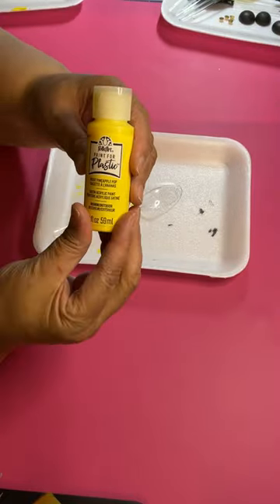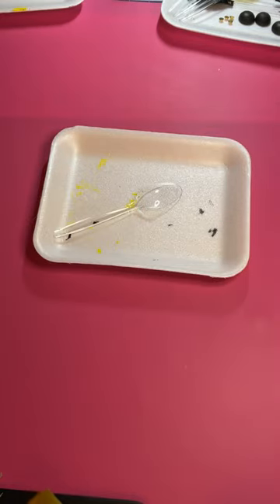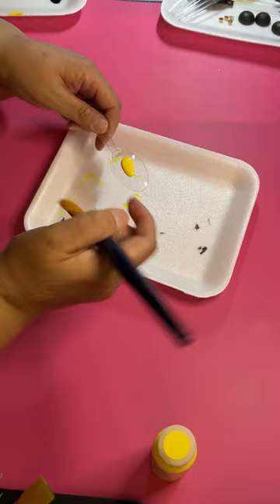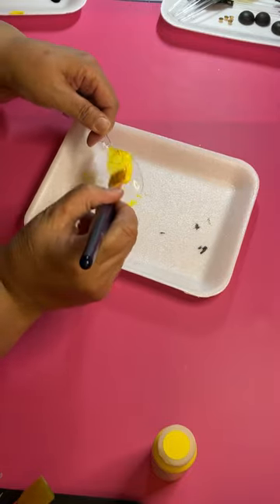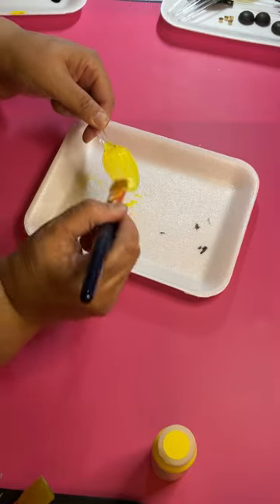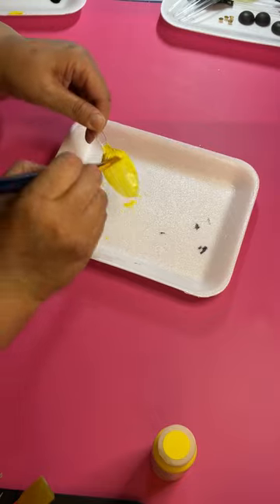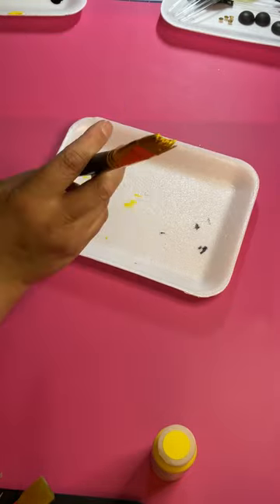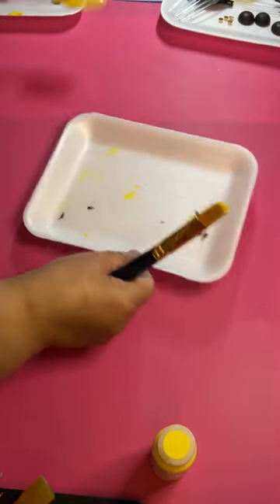Plaid has come out with paint that's made just for plastic, to paint on plastic. So that's what I'm using here. I use the yellow paint. We're still going to have to put like two coats or even three. I used the clear spoon, but you can use a white spoon — it doesn't matter.